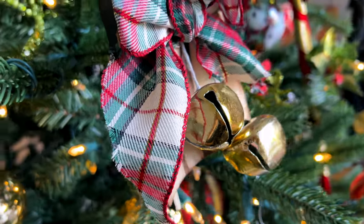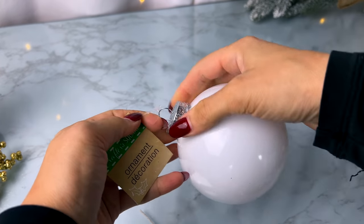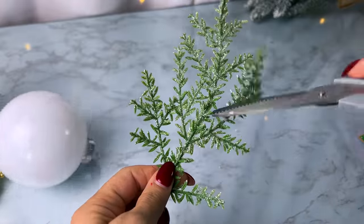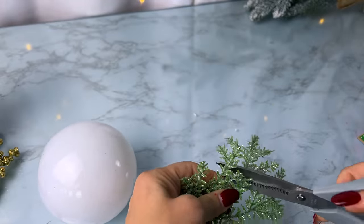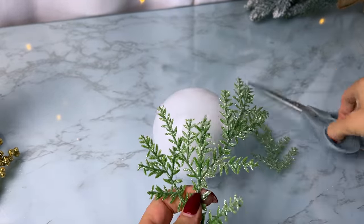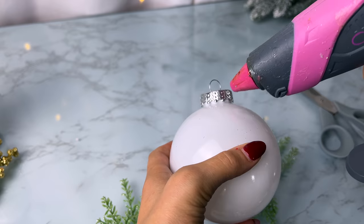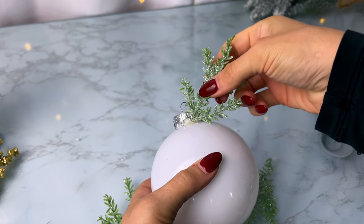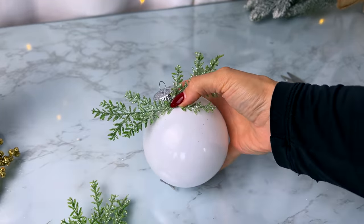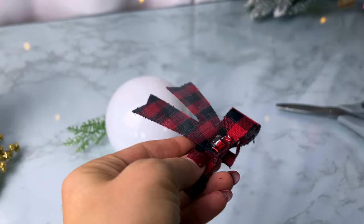One thing that's new this year in Dollar Tree that I was really excited about are these plastic white ornament balls. Since it's already white, I can just simply decorate the top. I'd love to know if you guys have done any crafts with these white ornaments. For mine, I just glued on some little scraps of greenery and then one of these little burlap bows — they come six for a dollar at Dollar Tree. Let me know if you think I should dress it up more, add sparkle or twine, but for now I'm leaving it like this.